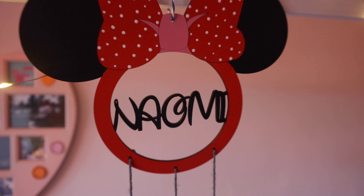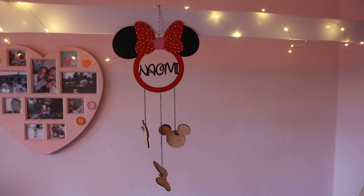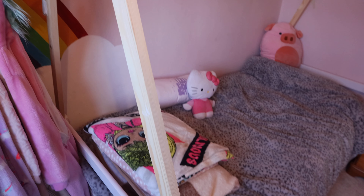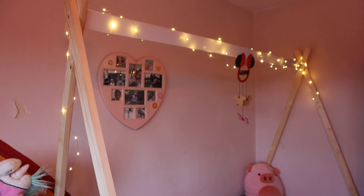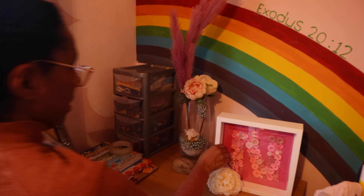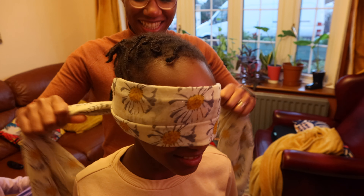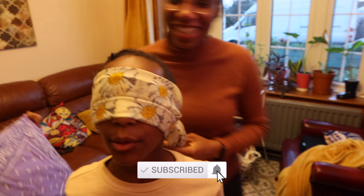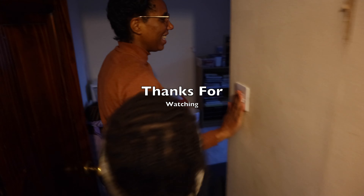That's it from our DIY project today, guys. I hope this has inspired you — if you're thinking of sprucing up your children's bedroom, why not convert their bed into something special? There are so many other things you could do, like changing the legs of the bed or attaching a canopy with fabric. Let me know in the comments what you think. Don't forget there's a full-length video coming out soon where you'll see the girls' reaction. As always, this is Kenroy saying I'll see you when you see me — take care and God bless.